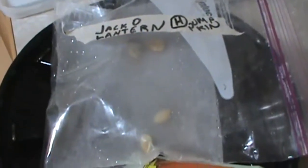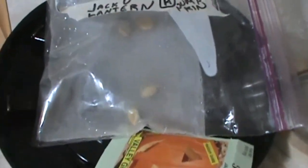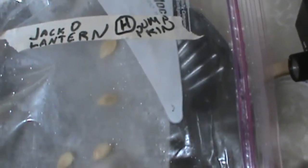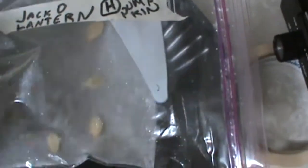Then I'll put them in the soil. It should take only a couple days for them to sprout. There they are — one hiding here. I give a little bit of air in there to give them some oxygen. I'll check them tomorrow and see if anything sprouted yet.